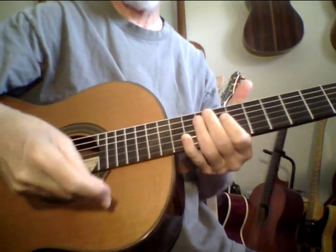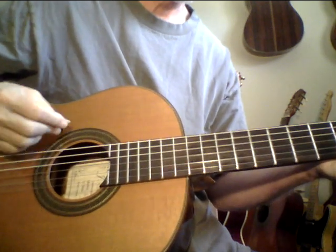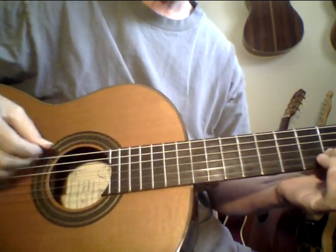Hey, good morning. Welcome back to Pokesu Channel and the Guitar Letter System. This is the Jay Mercario.